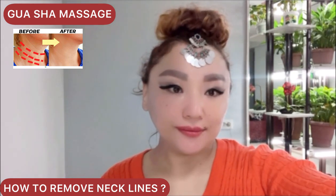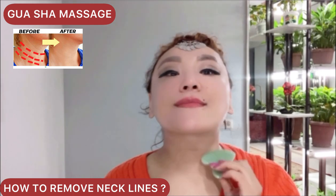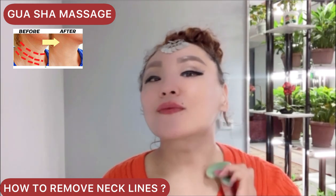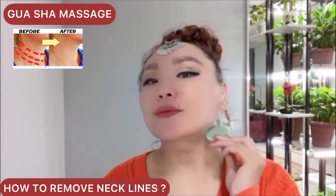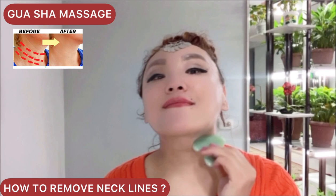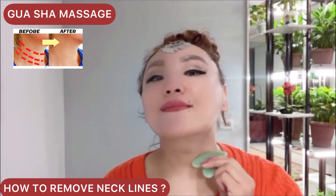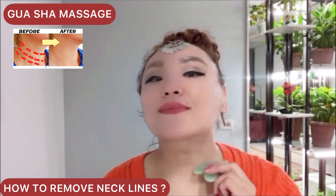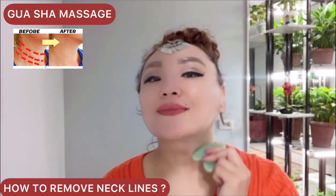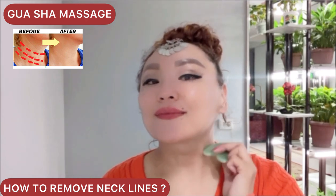Next, turn your scraper to the round side. Make a rubbing motion with light pressure from the bottom up. Do it carefully, or you can also do it from up to down.